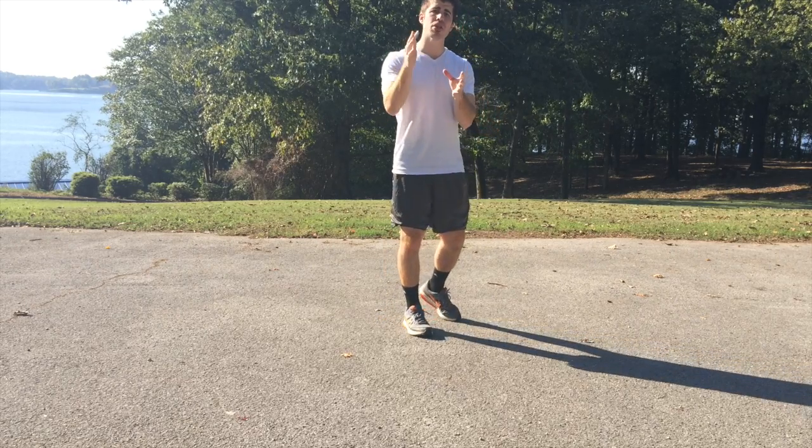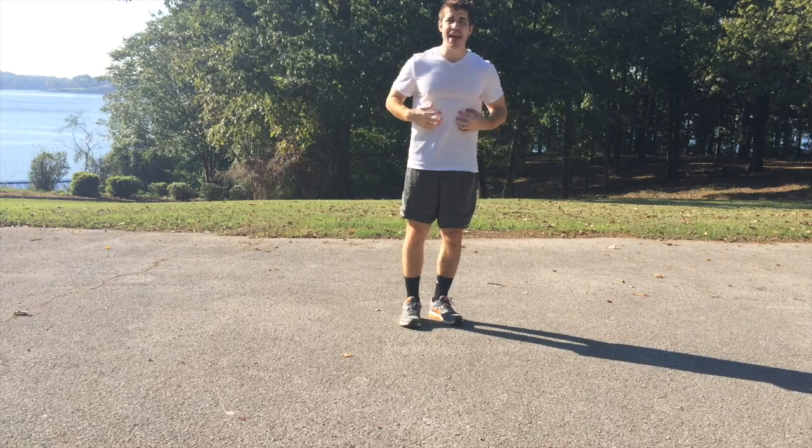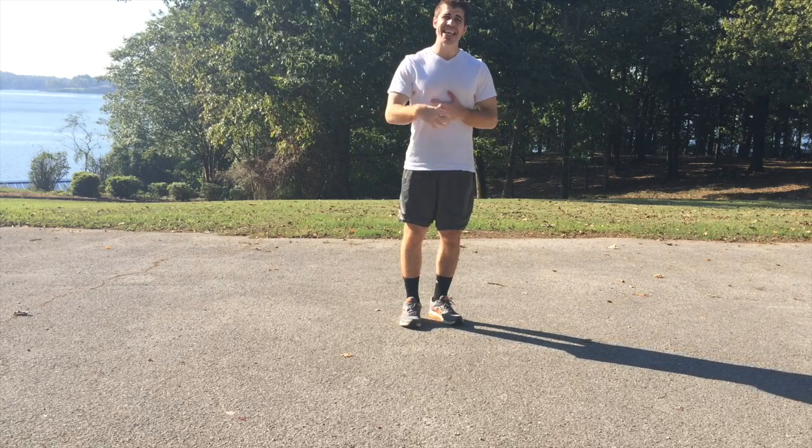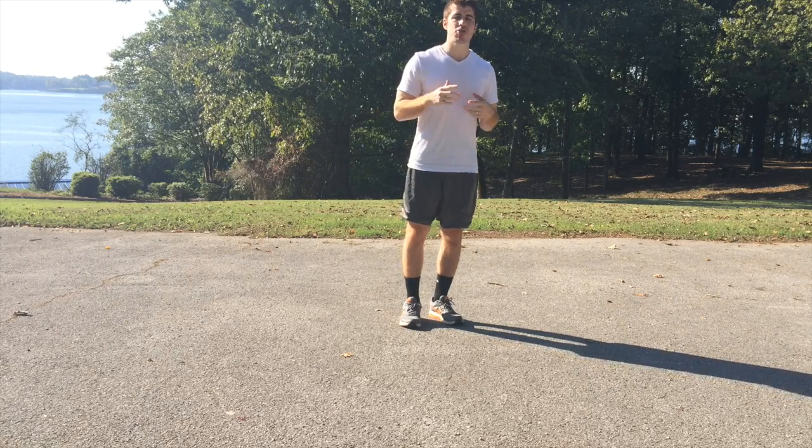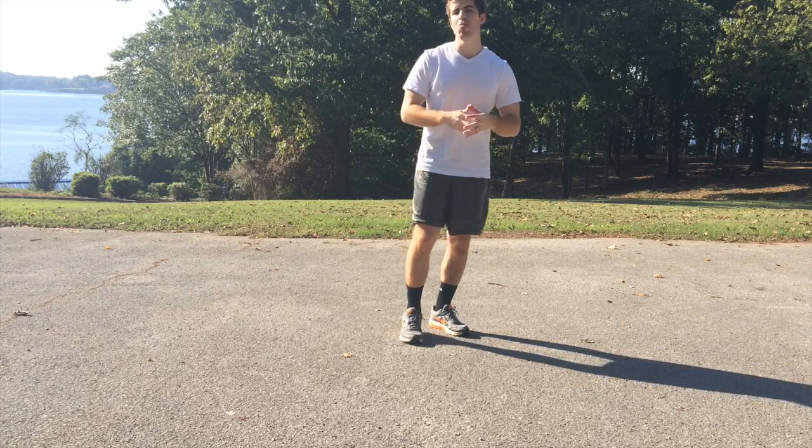So if one of the areas you really want to focus on is getting that midsection leaner, getting it tighter, getting it more ripped, then this is the kind of workout that you want to be doing. Thank you guys so much for watching.